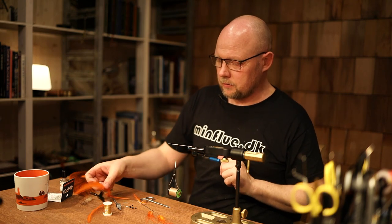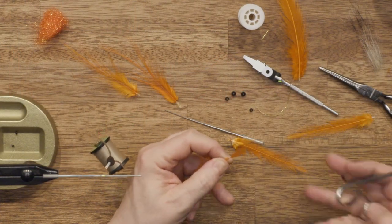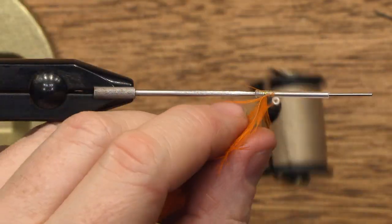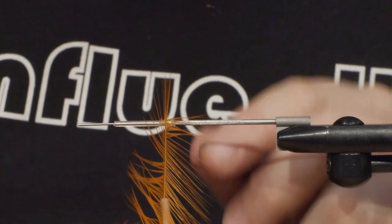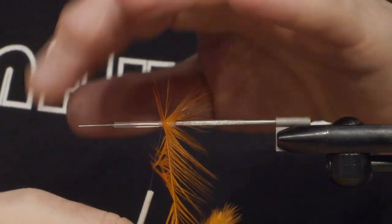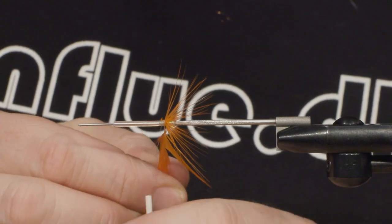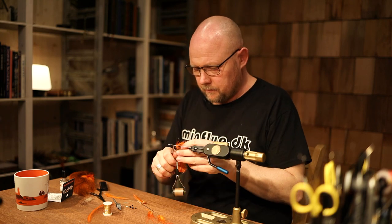And then the first hackle on the fly. Tie it in and just bend the fibers on one side of the feather — that will make it lay much nicer. Two or three turns. Pull off some of the fibers to give it a nice point of tying and put it in.